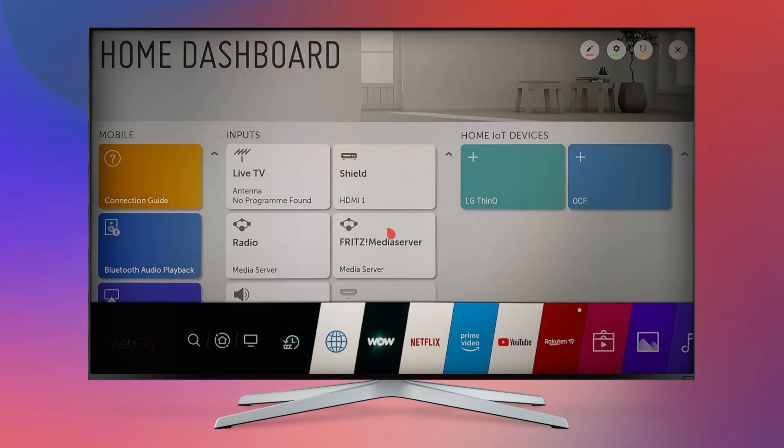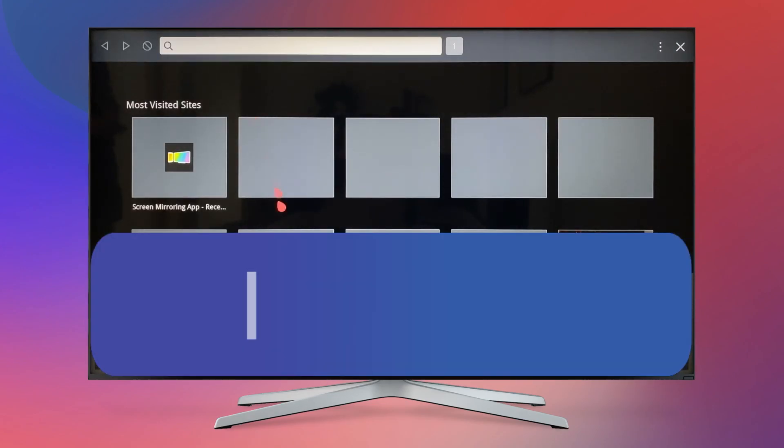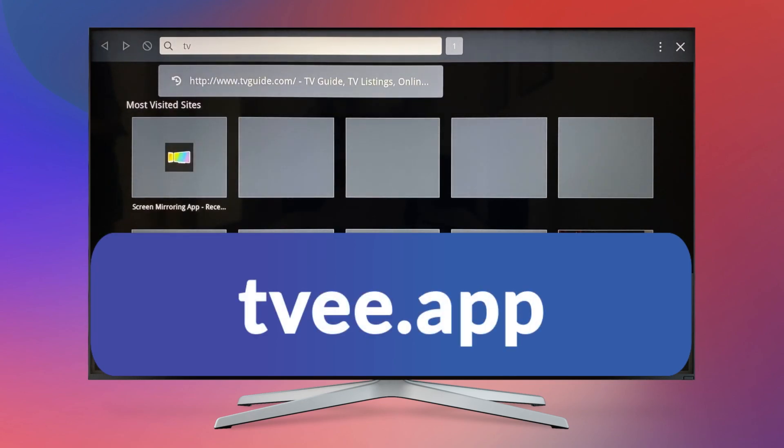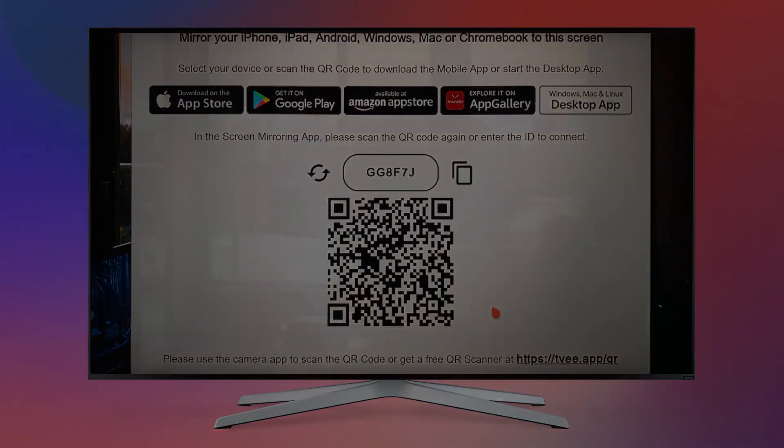Open the web browser on your LG or any other smart TV with browser support and enter the TV app in the search field. Here you will find a QR code and a six-digit code that is used on the phone or tablet.